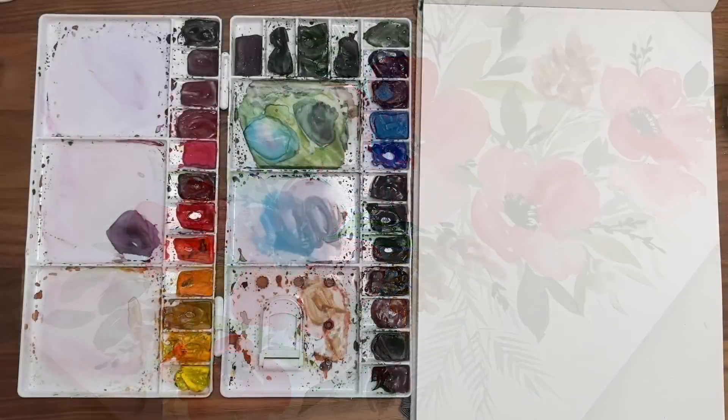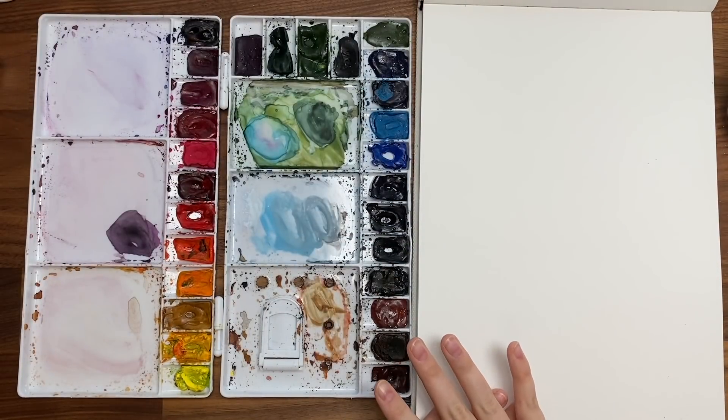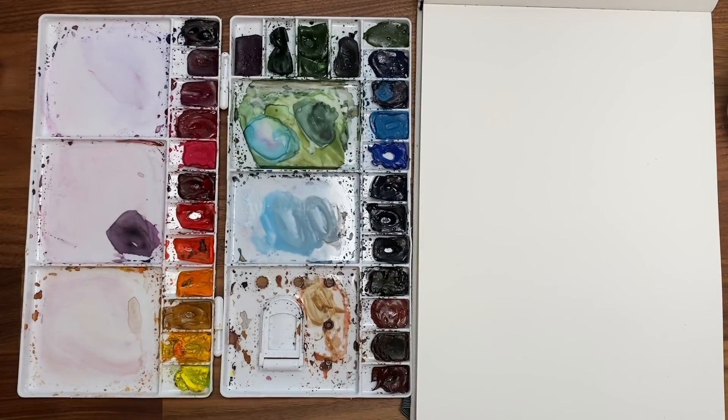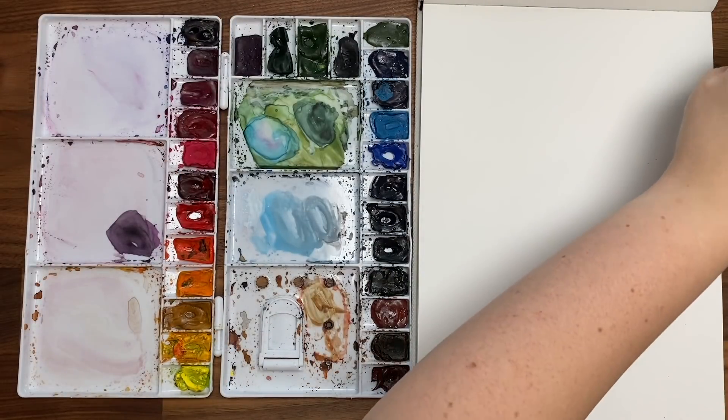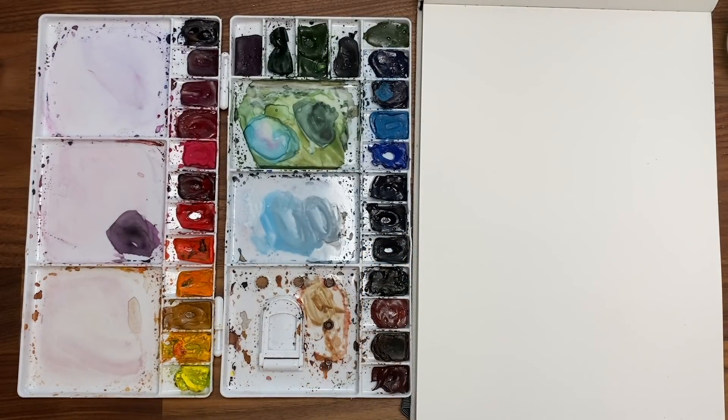To start I'm just going to go through my materials. I am using my Etcher Lab cold press watercolor sketchbook, my Windsor Newton professional watercolors in my palette, my Princeton snap brush in a size 12 and 6 round, water, paper towel, and we're ready to go.